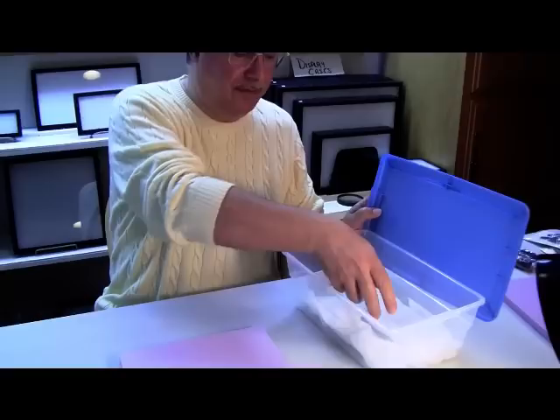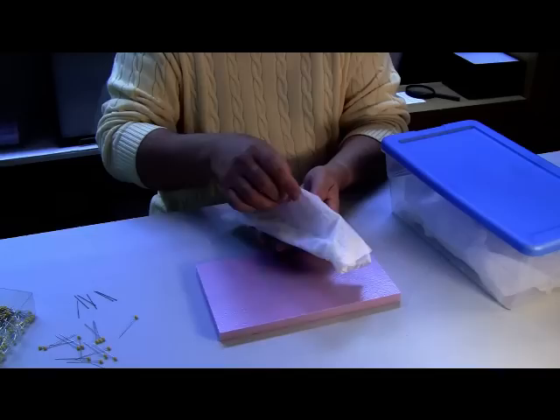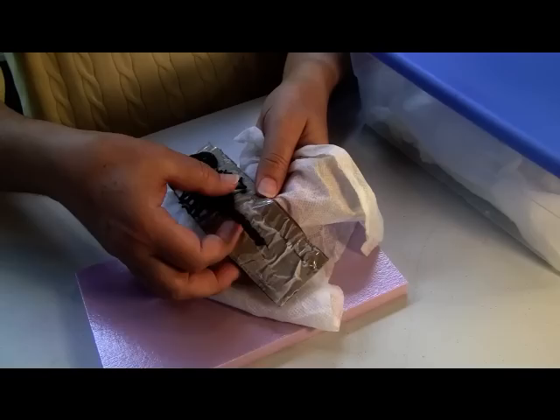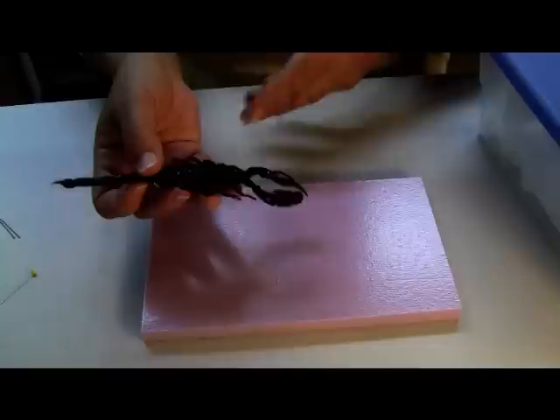After 24 to 48 hours of rehydrating, you're going to take your scorpion out of your shoebox. He's still wrapped in wet paper towel. We're going to unwrap him, and you'll see here he is — a very large specimen. We've taken the plastic off of him and set that aside.